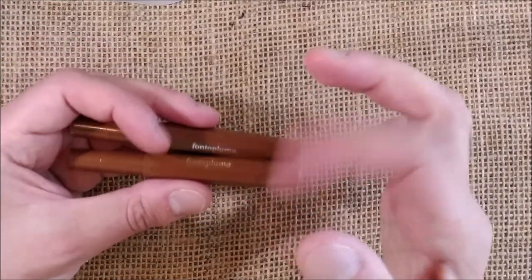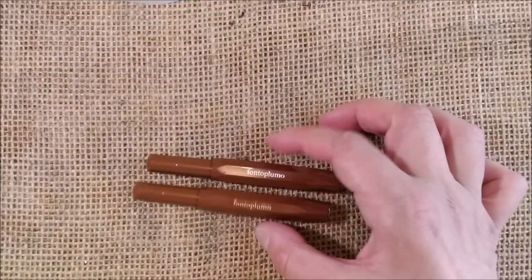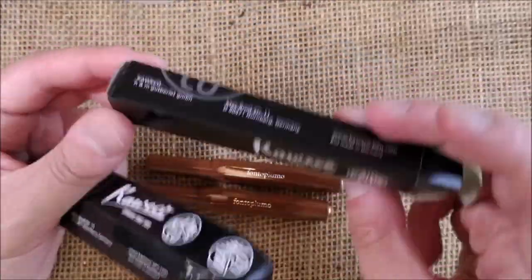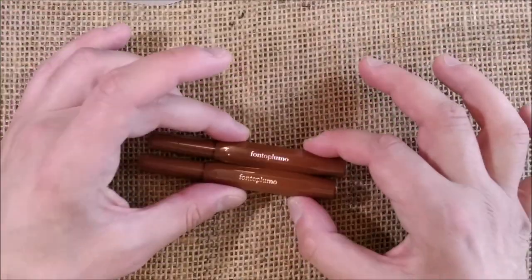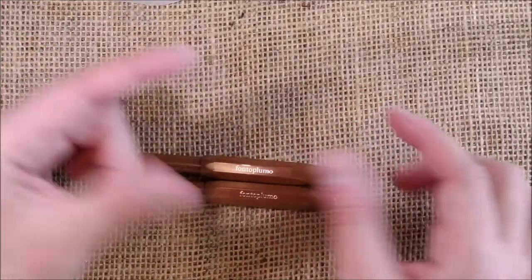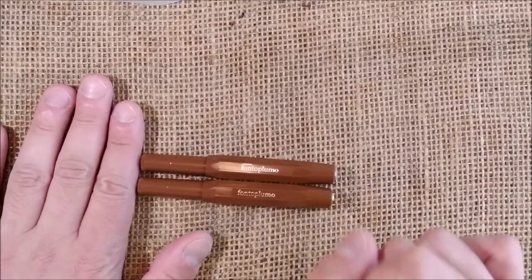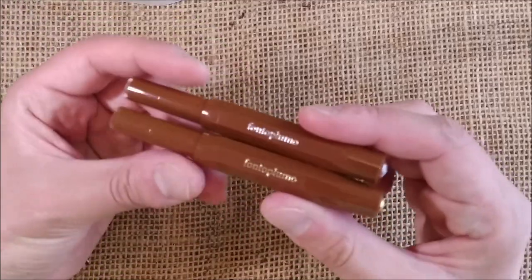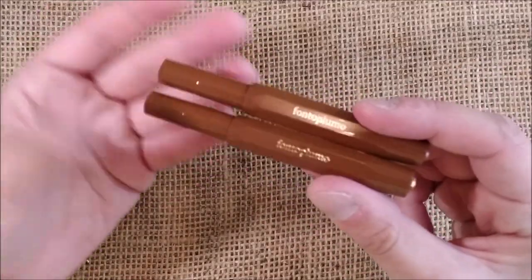I don't have the box here, but these pens come inside regular black cardboard boxes with a plastic sleeve, a booklet with the history of Caveco, and a sticker with the Caveco logo.